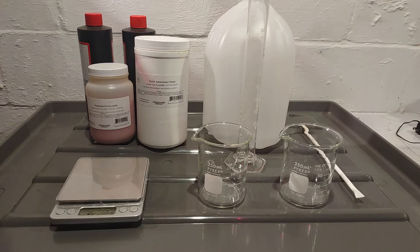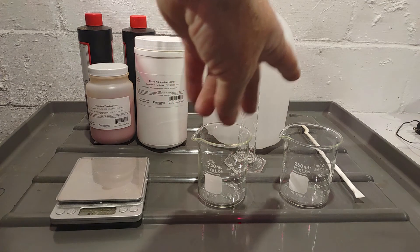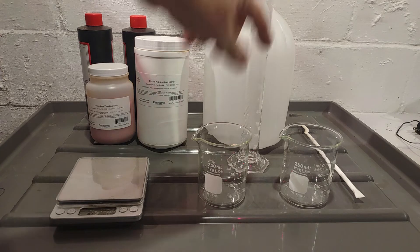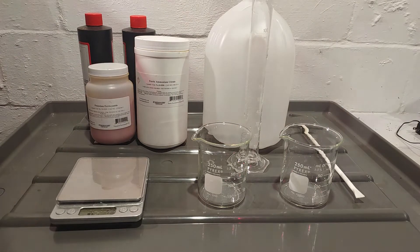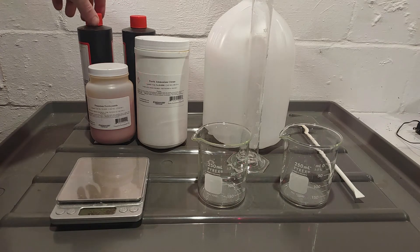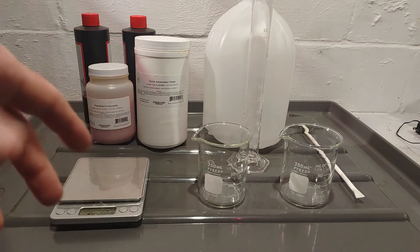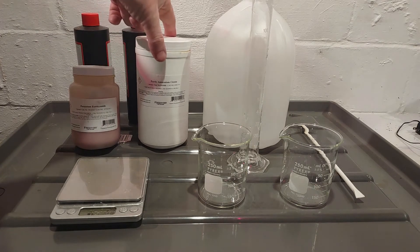Here's a breakdown of the equipment you'll need: a gram scale, a couple of measuring graduated cylinders or beakers — whatever you can find. I'm using this to get a more precise measurement but that's not necessary. You'll also need a stirring stick and two brown bottles. I'm reusing the Photographers' Formulary bottles that originally contained cyanotype solution — identical to what we're making — so I'll just make new solution and put it in the bottle.